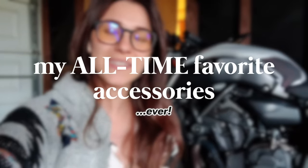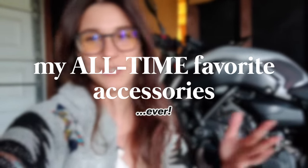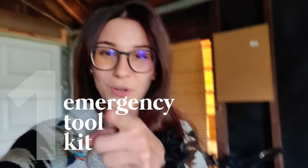Hi, I'm Lally. I like motorcycles and today we're talking about the accessories that have made my riding journey significantly better. Some of these items I've been using since I started riding, so that's been about 10 years at this point. In no particular order, let's start off with number one: an emergency tool kit.